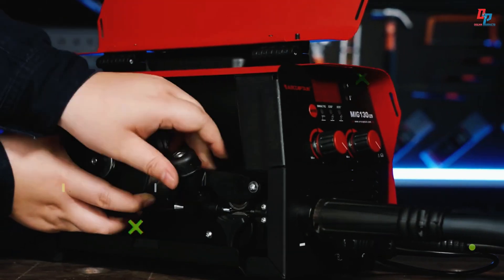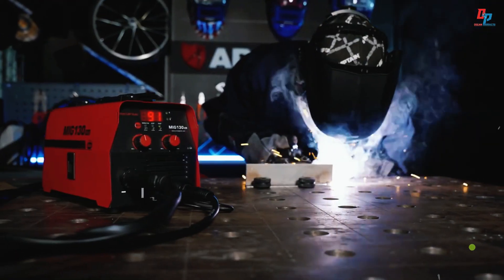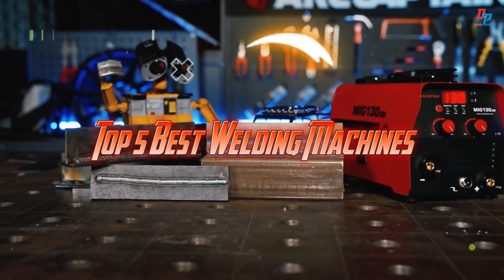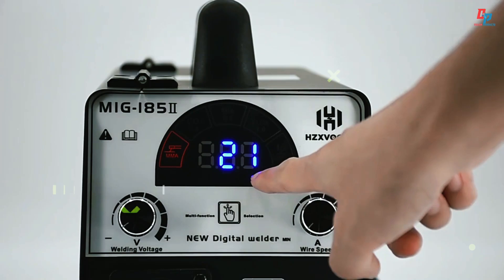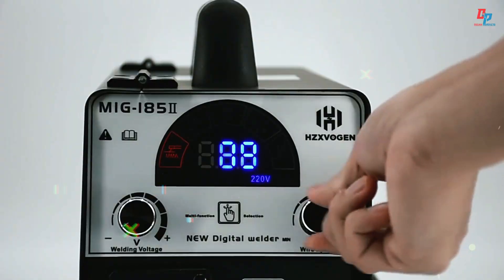Looking for the best MIG welding machines? In this video, we'll show you the top five best welding machines with great power and precision. Don't forget to check the description for product links and details. Let's get started.